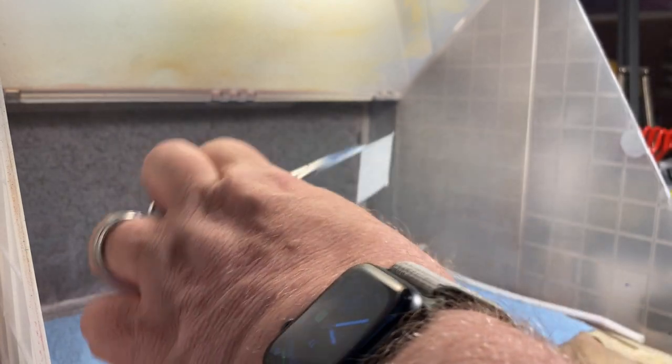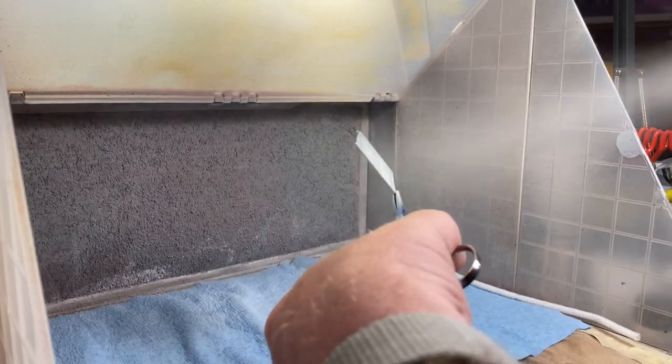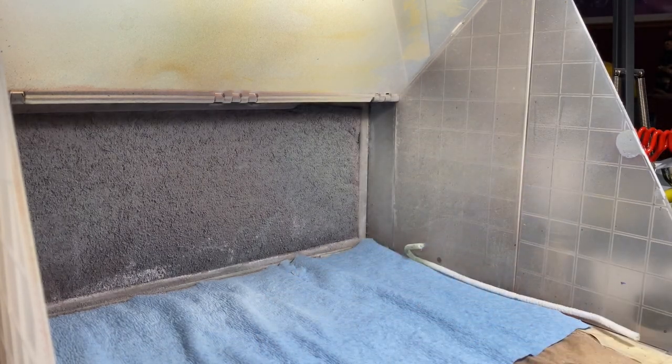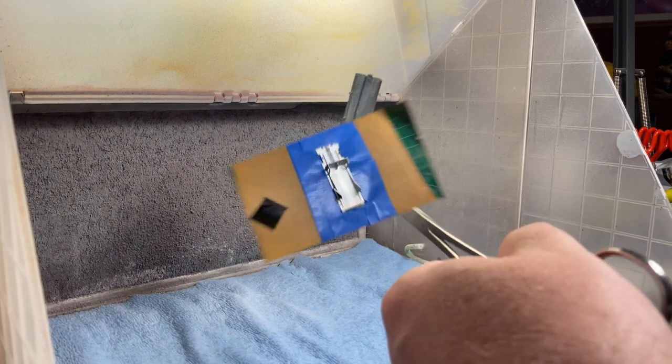At this point I actually foolishly think I'm making some progress, so I head over to the paint booth to coat everything with some Tamiya Fine Primer. Yes, Tamiya Fine Primer is pricey, but in my book it's worth every penny. It comes out so smooth and beautiful — I just love this stuff and can't resist using it.